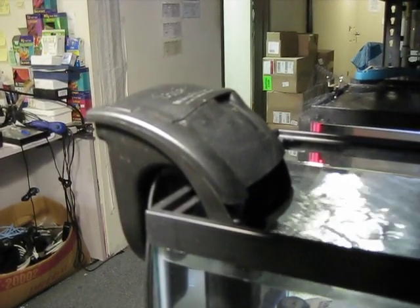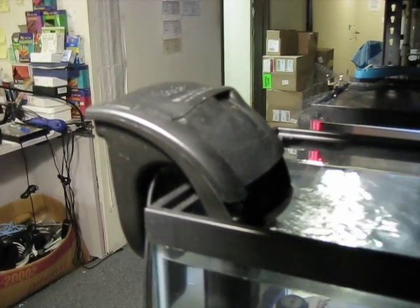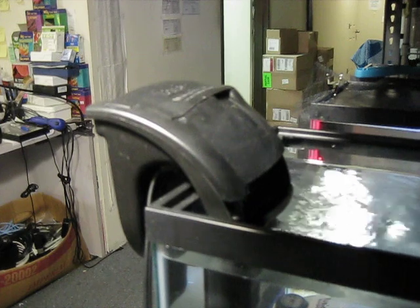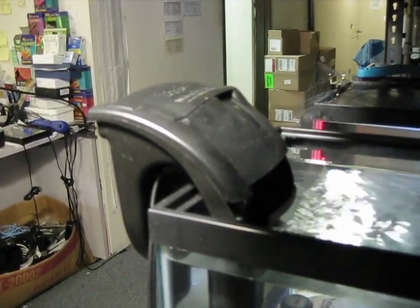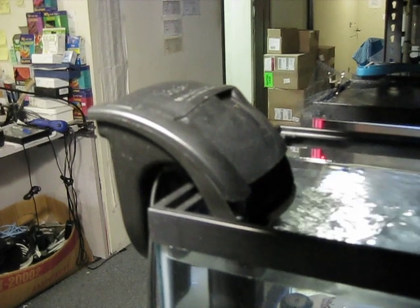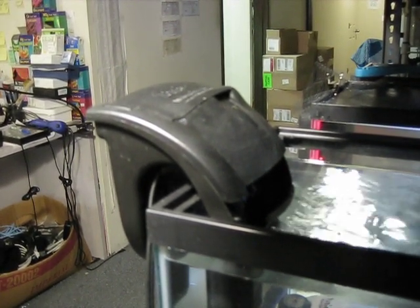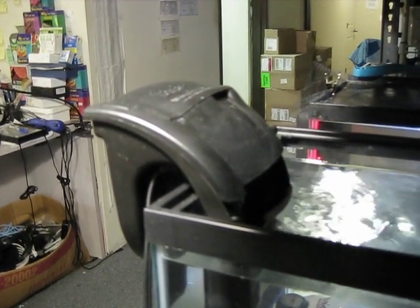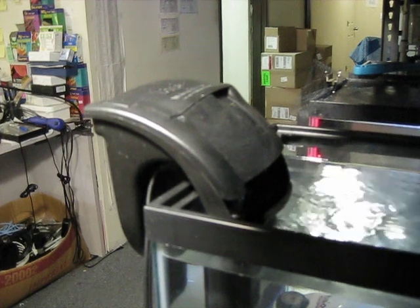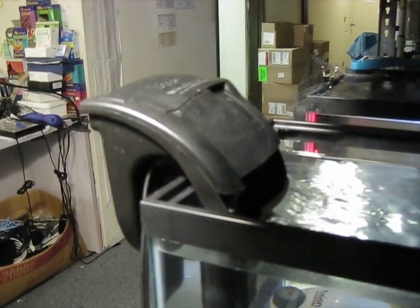This is the do-it-yourself conversion of the Tetra EX30 into a hang-on-the-back upflow algae scrubber. This is just a regular power filter from Tetra that you buy in the store. I'll show you the different parts of it here and then the do-it-yourself write-up will show you how to build it. So this is it running here on a test tank.